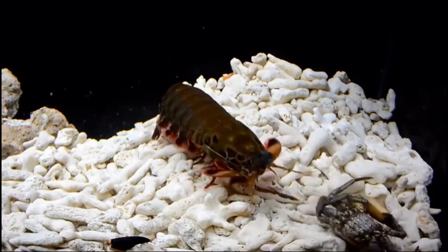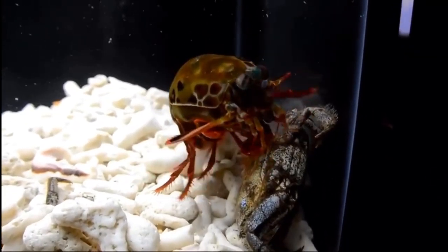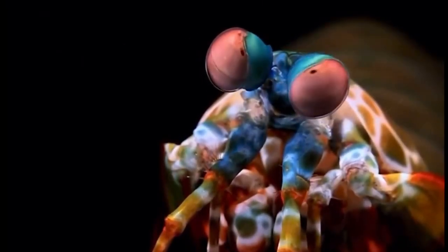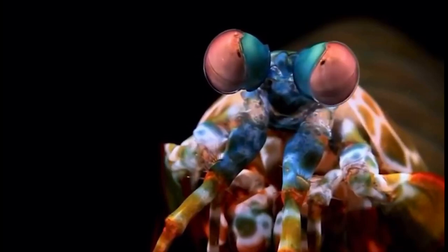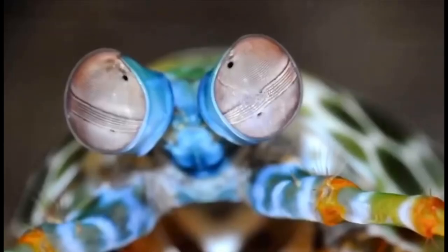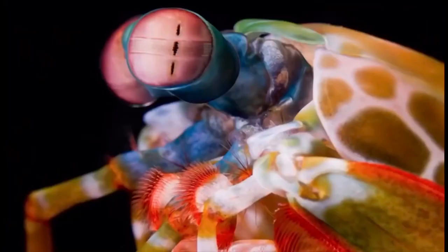They are a very active predatory shrimp with one of the most complex eyes of any animal in the world. They have a compound eye system built up of several small eyes, and each of these eye stalks can rotate in various directions. I'll put a video of that up for you guys to visualize it.